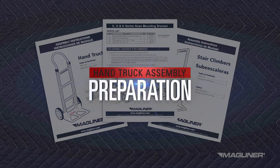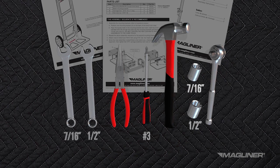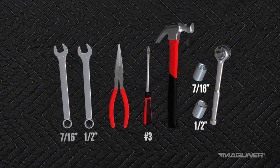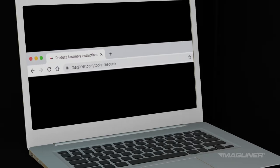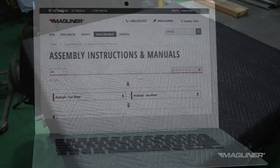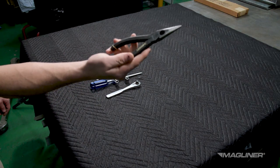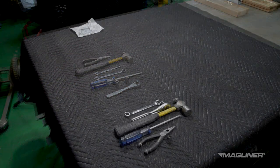Be sure to have the tools required to assemble your product. Review all sets of assembly instructions enclosed with your product and gather all of the tools listed. A copy of all product assembly instructions are available at MagLiner.com. It's helpful to use a workbench or table of convenient height and place all components in view and within reach.